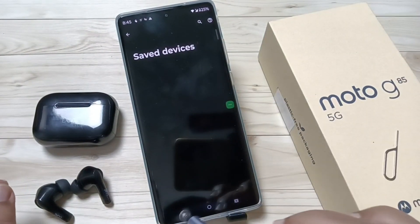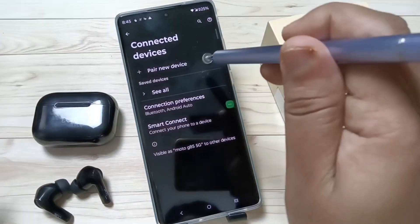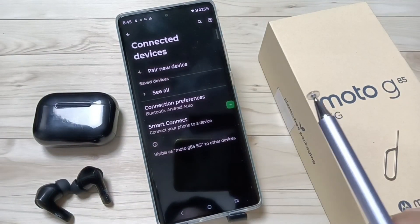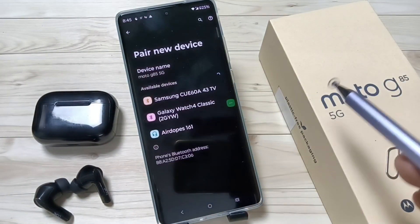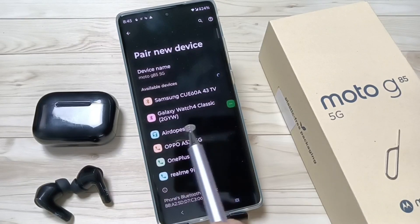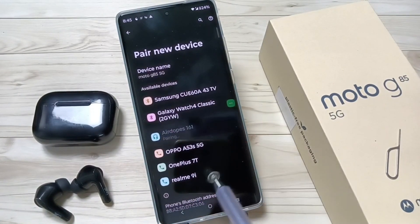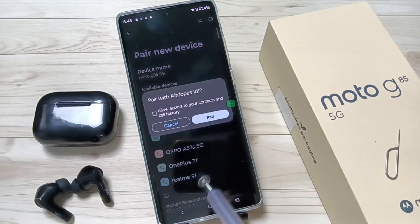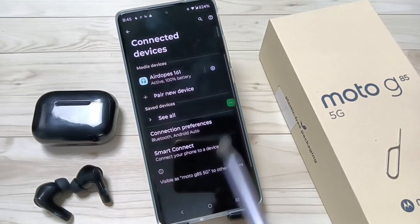Tap on 'See All', then tap on 'Pair'. Now we need to pair this device — tap on 'New Device'. Wait for a few seconds. The name of the AirPods appeared: 'AirPods 161'. Tap on it, it is now pairing — tap on 'Pair'.